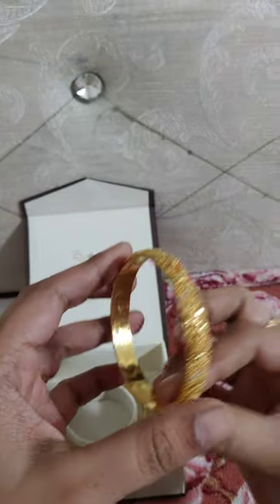The bangles are very strong. The design is very strong. There are no stones.